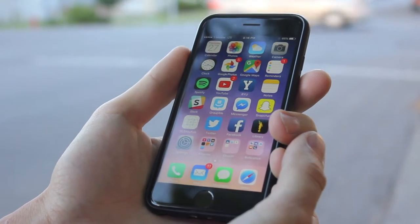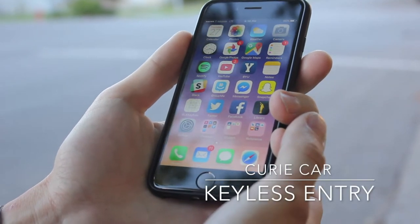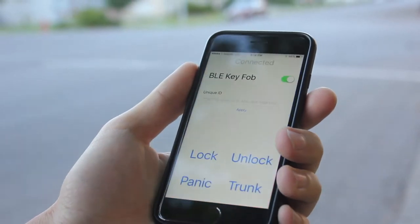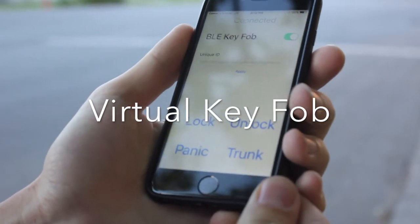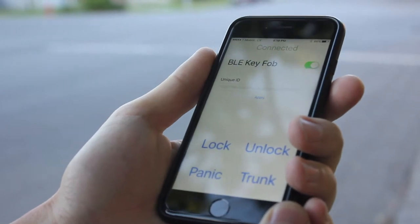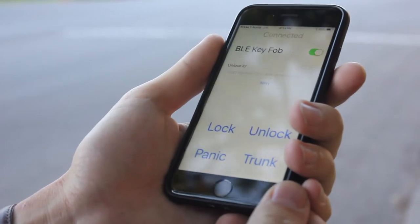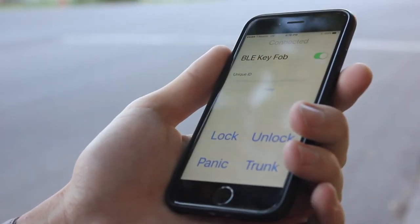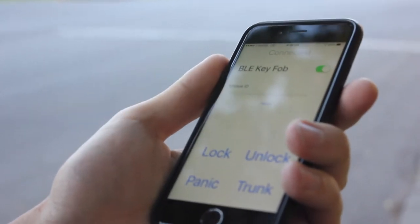This is the Bluetooth Low Energy Key Fob app as part of the Curie Car Keyless Entry System. Inside the app is a virtual key fob which enables you to access vehicle functions like locking and unlocking. This app also enables you to automatically lock and unlock your vehicle by its Bluetooth proximity to the Arduino 101 placed in the vehicle.